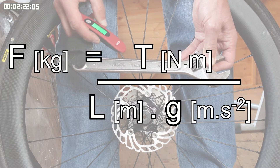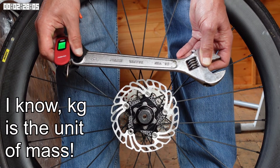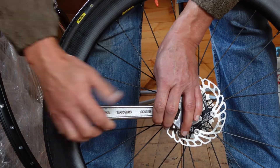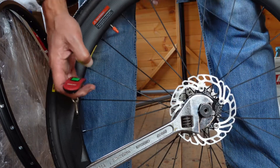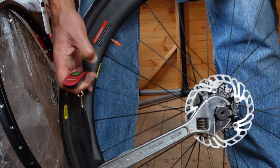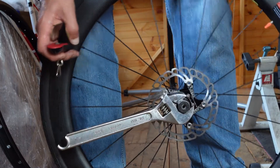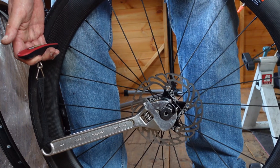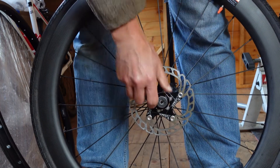Doing the calculations for my wheels gives me a force of 14 kilograms, so all I need to do now is pull on the scales until they read 14 kilograms. If you also want to torque your cassette lock ring, you can turn the wheel over and do the same thing with the cassette. I'll now do the same thing with the front wheel — 14 kilograms — all done.